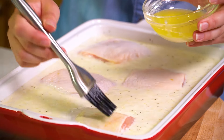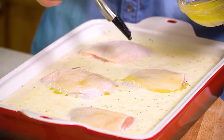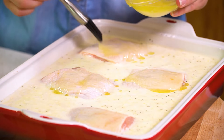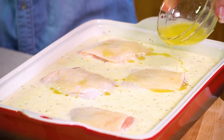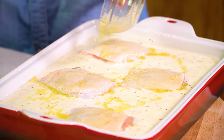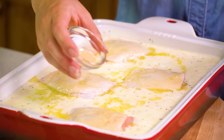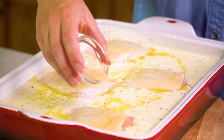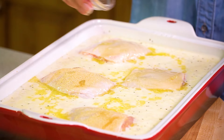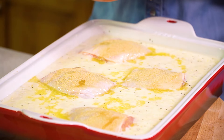Next we're going to take another 3 tablespoons of melted butter and brush it over our chicken thigh tops, and then drizzle the extra all around the top of our casserole, getting as much butter on the chicken thighs as possible. Then we're going to season the thighs with a little bit of garlic powder as well as some Italian seasoning.